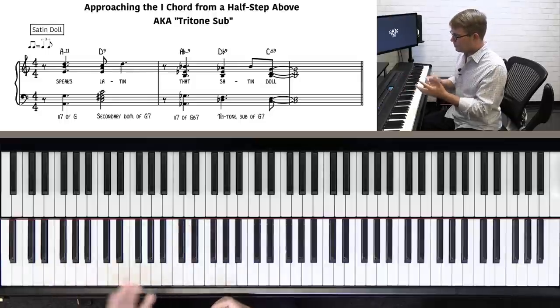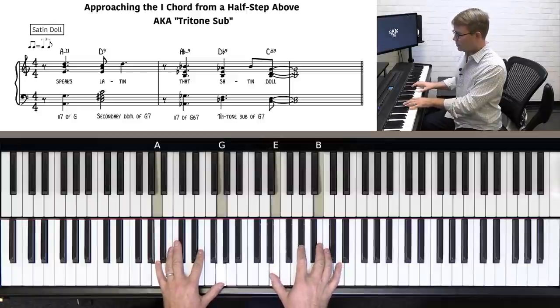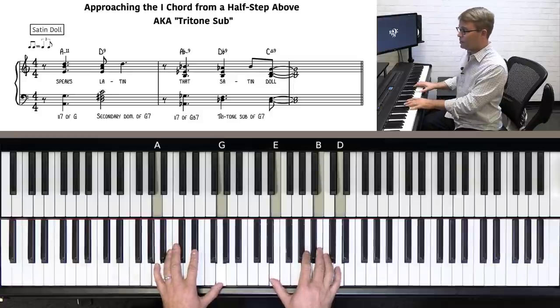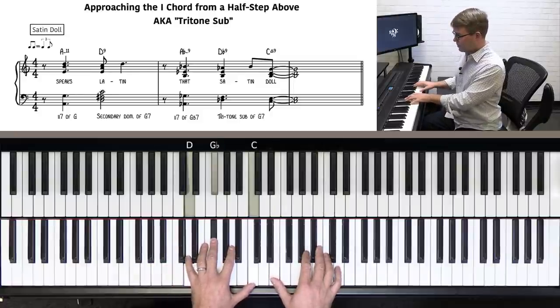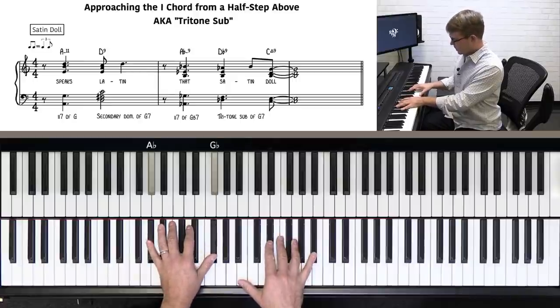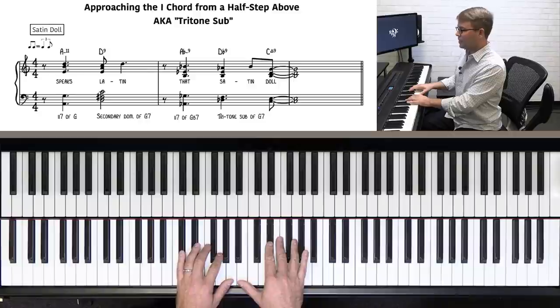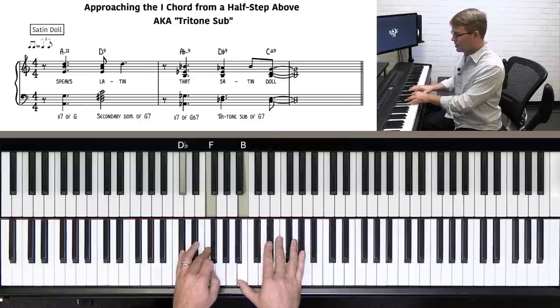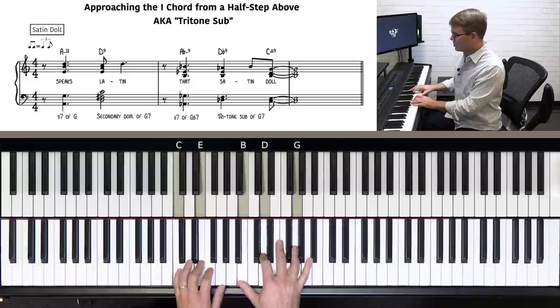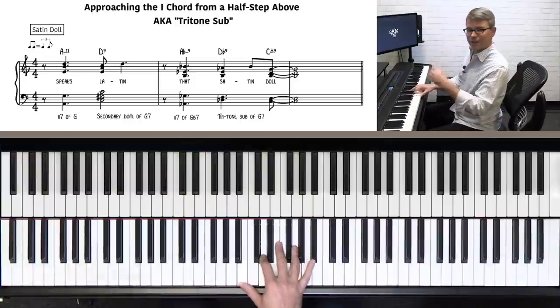So let's try that together. First, the names of these chords. Am11: left hand plays root and 7, right hand plays the 5th, 9th, and 11th. For the D9 chord: left hand plays root, 3, 7; right hand plays the 9, 5, 7, doubling the 7, and then going up to the melody note. Ab minor 9: left hand plays root and 7th, right hand plays the 3rd, 5th, and 9th — beautiful chord. Db9: left hand plays root and 3rd, right hand plays the 7th, 9th, and 5. And C major 9: left hand root and 3, right hand 7, 9, 5.